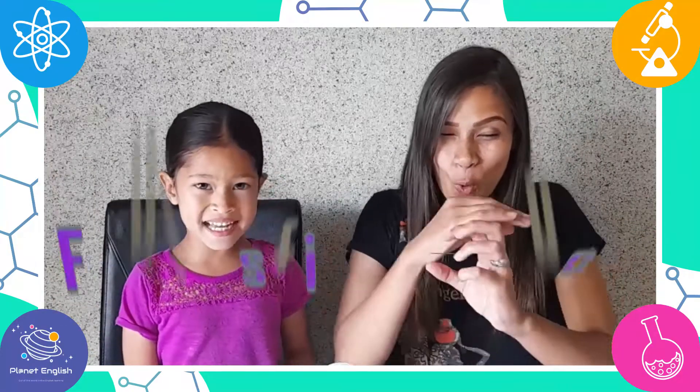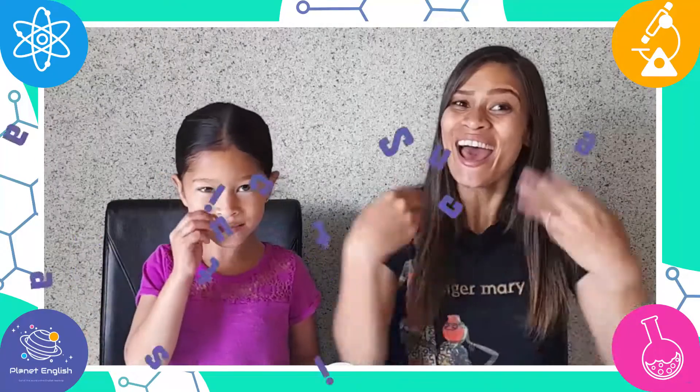Hello everyone and welcome back to Fantastic Science! Have you ever made an eggshell disappear?